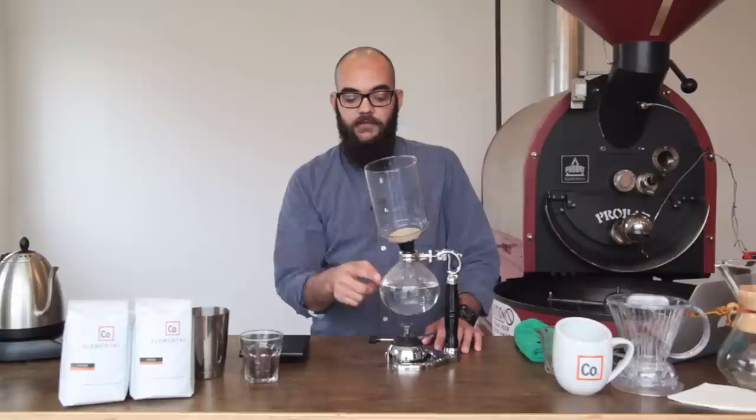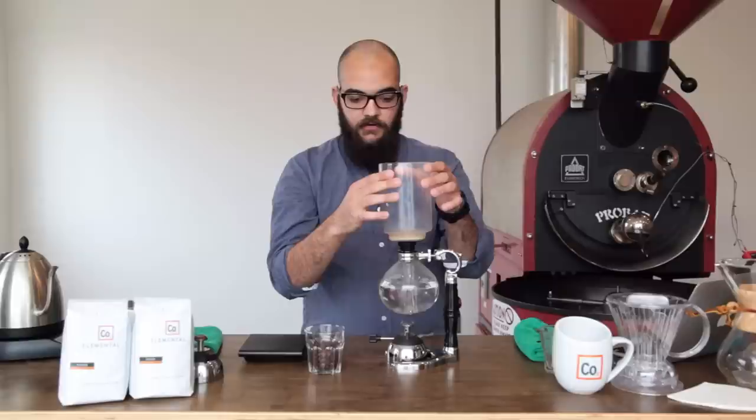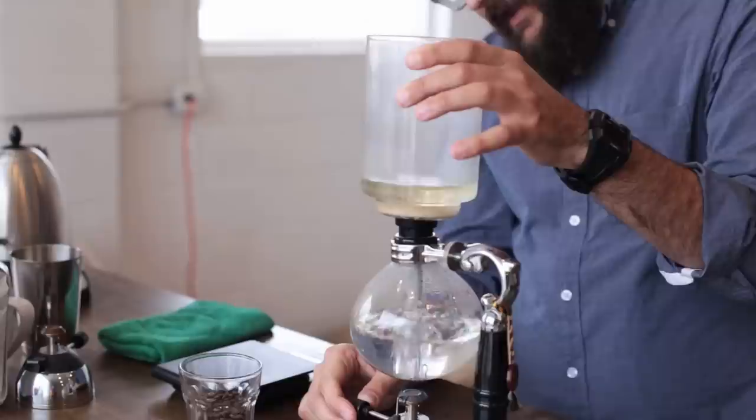At this point we're just going to wait for the water in the bottom beaker to start boiling again. While you're waiting for that to boil, you can go ahead and grind your 30 grams of coffee. As the bottom beaker is now boiling, we can actually set the top beaker so that it seals.